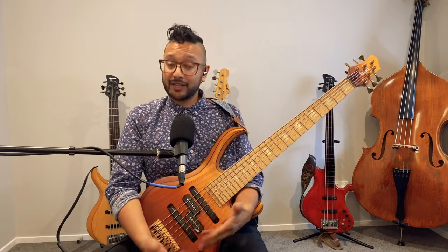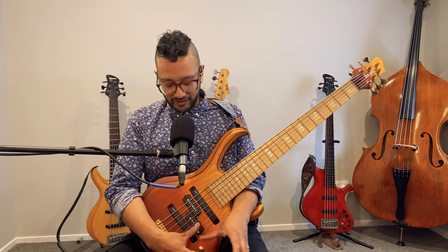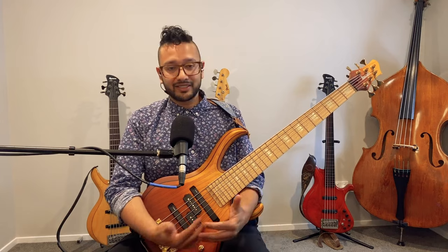As you can hear, there are many different sounds and tones you can get just from the pickup switching by itself. When you combine that with the EQ and active/passive modes, there are so many options — and that was the whole point of this instrument: it can get many different sounds.